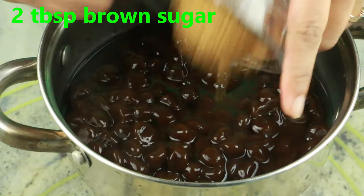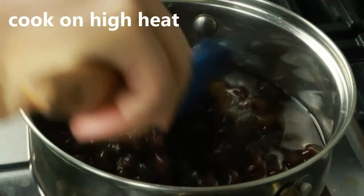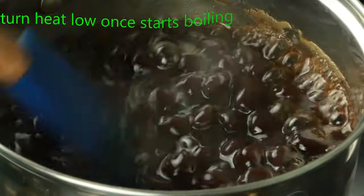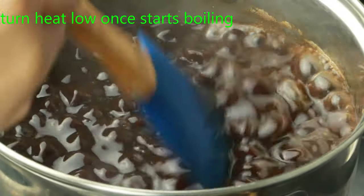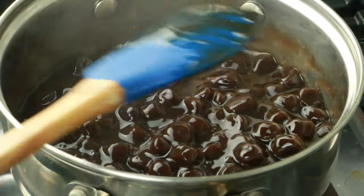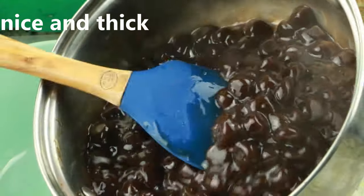Cook on high heat until you see nice bubbles forming. Once it starts boiling, reduce the heat and cook until it thickens up — we want a nice thick consistency. Once it's nice and thick, transfer the pearls into a bowl and they're ready to be served.